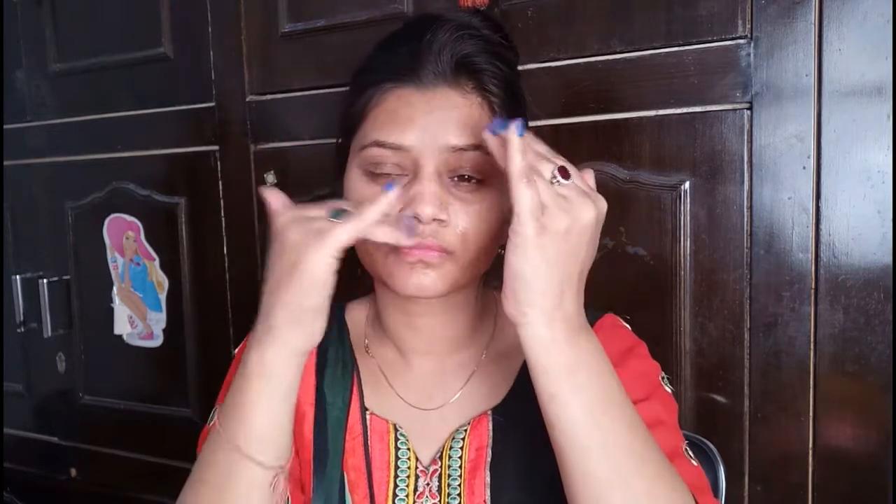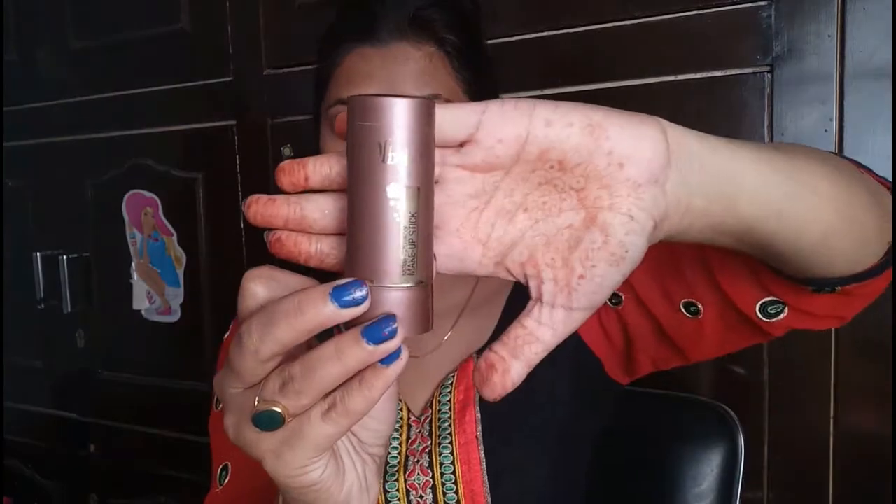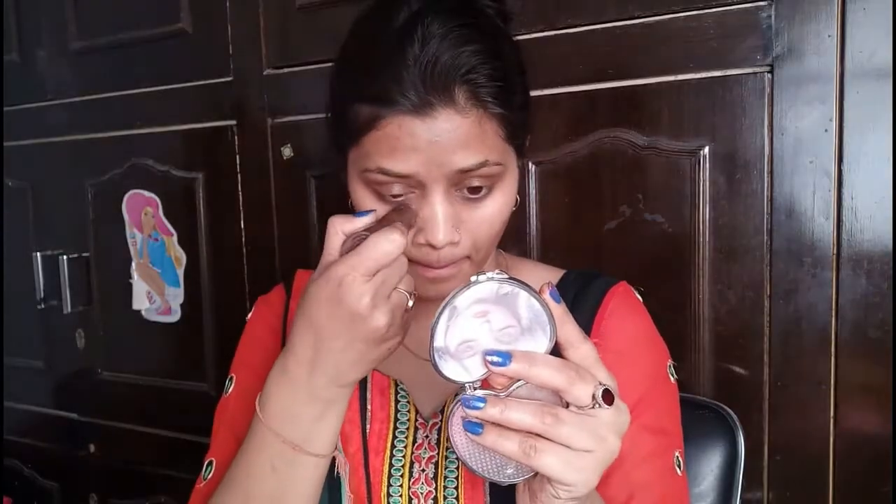I will also spread it and then blend it into the makeup. I may also apply a mascara and a waterproof concealer.